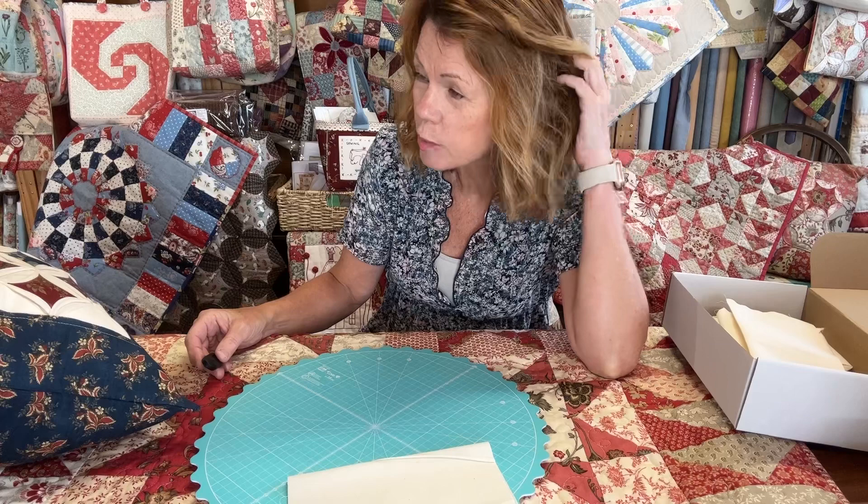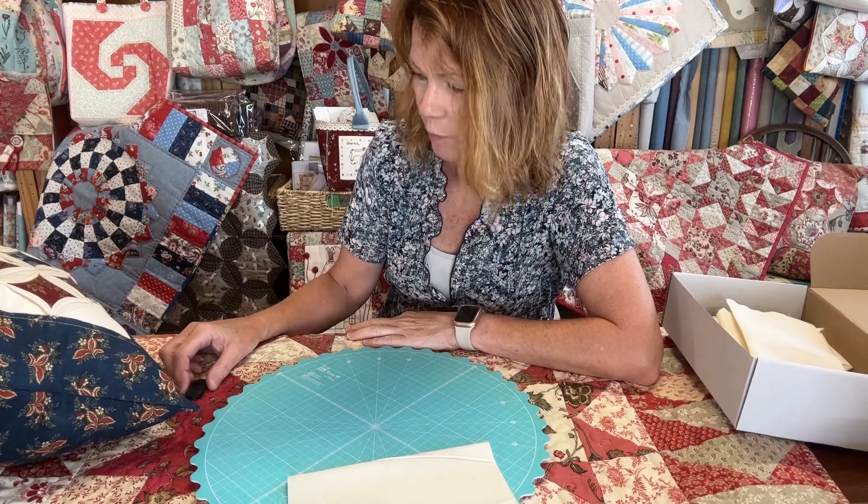Hi, good morning, it's Julia from Crosspatch in sunny Wales. Forgive the wet hair — I've just been for a jog and I'm rushing as normal to try and get everything done.